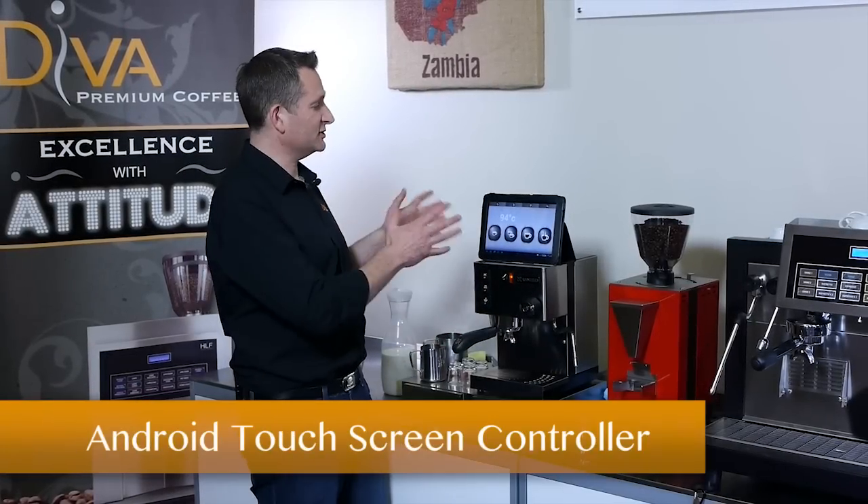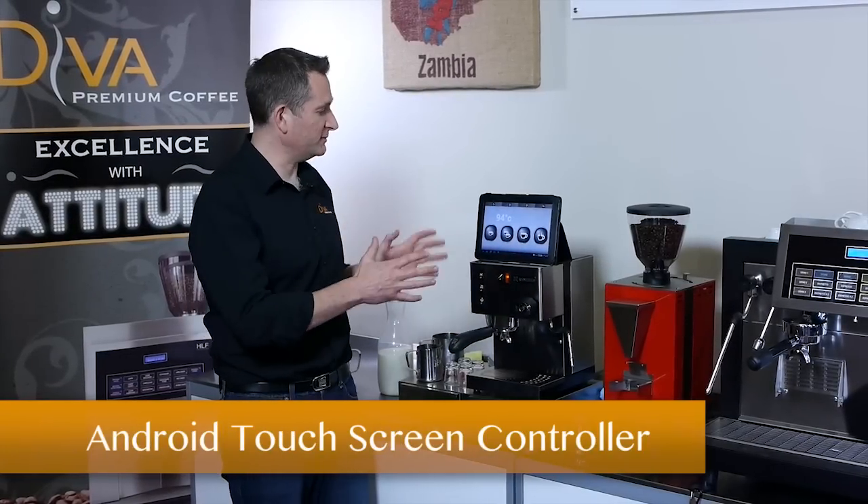Hi, I'm Jim from Deva Coffee and I'm very excited today to show you our touchscreen controller for coffee machines.